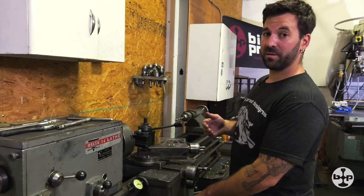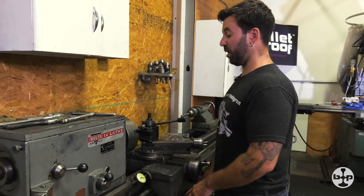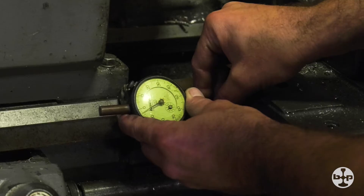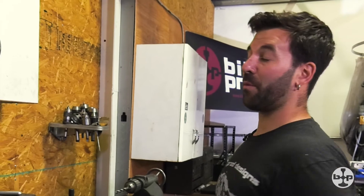Now I know I've moved a set desired amount and I'm ready to part. If I want to do another part, I can re-zero out this gauge, move over the correct distance again and make my part. It's a real quick, easy solution to a common problem.